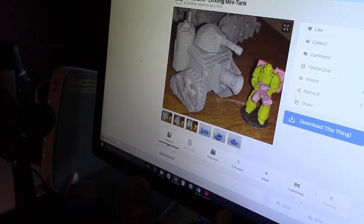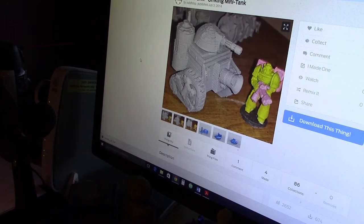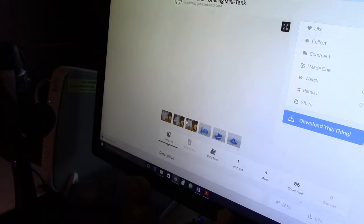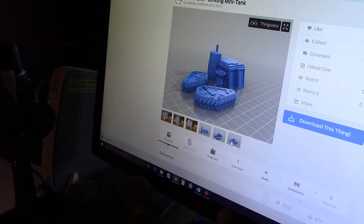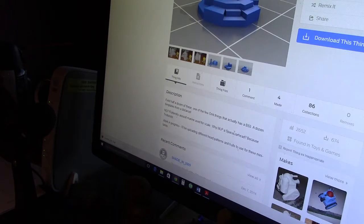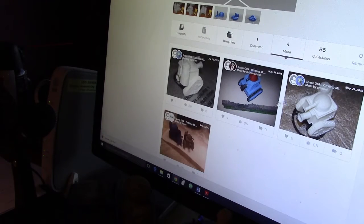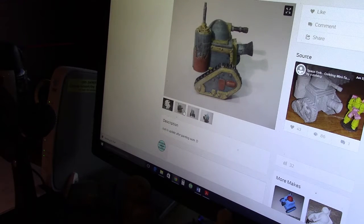Hey YouTube, it's David, once again playing with the printer. I'm going to try to print this out — it's a Space Orc orkling mini tank, basically a grotling tank. I think those are Forge World models. This is what a rough printout looks like, but I think my printer will do better than that. Here's what the models look like, and I think that's a hatch. I saw some people make four of these — painted up, it looks pretty cool.